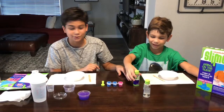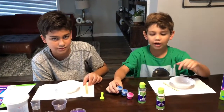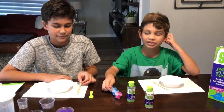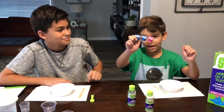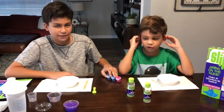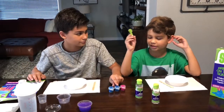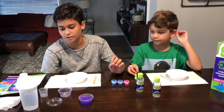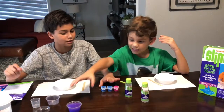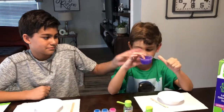I'll tell you the ingredients to make this. You need glue, this is the glue, and that's the slime activator. This comes with two of the same stuff because it's made for two people. There's scented paint — the blue one is blueberry and the pink one is strawberry. If you mix both of them it'll be purple. You also have a spoon to put the paint in. You need water and a measuring cup too.